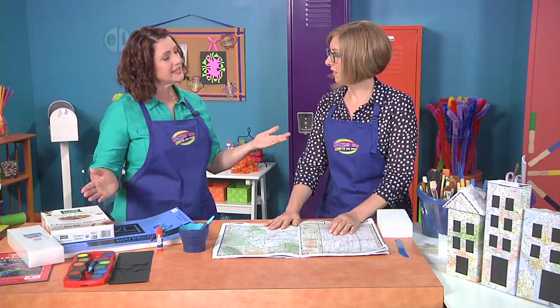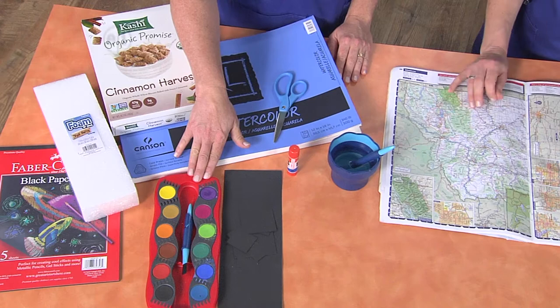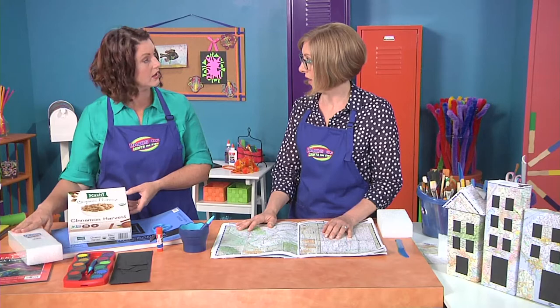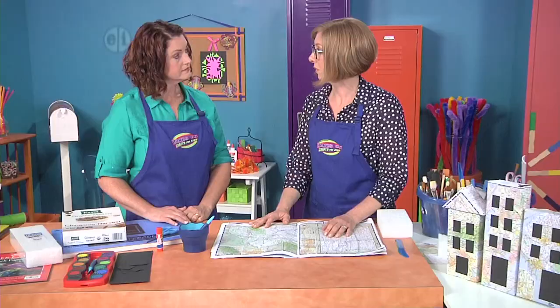What do we need to get started? You can use maps, or an old atlas. You'll need some watercolors if you want to create your own background, and I'll show you how to do that. We'll also have some black paper or cardstock for making doors and windows on our buildings. We're going to use boxes from around the house, or if you want specific shapes, you can use styrofoam blocks. We'll need a plastic knife for cutting styrofoam, scissors, a glue stick, and if you're doing painting, have your water and brush ready to go.